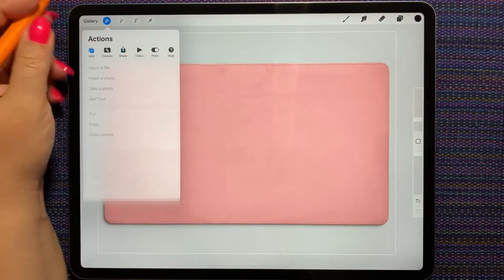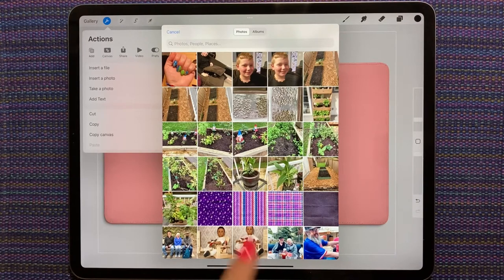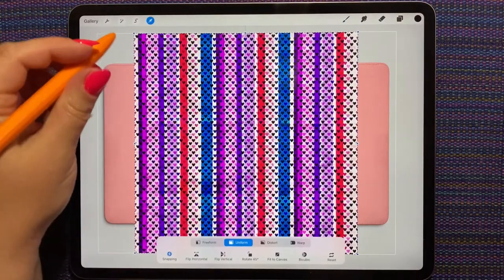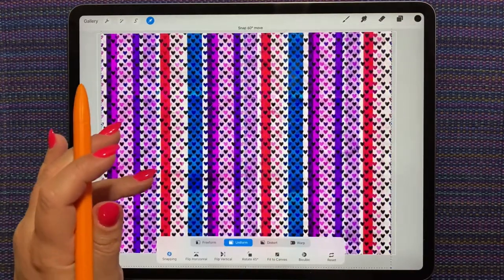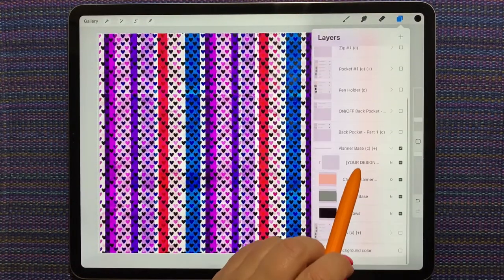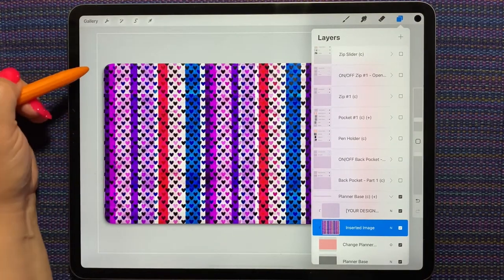I am going to add a photo and I have the four papers here in my camera roll. I think I'm going to pick this one and I just need to stretch it so it's big enough to cover my journal. I'm going to open up the planner base group here and drag that on top of the planner base.